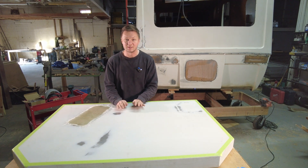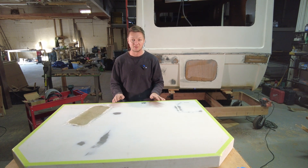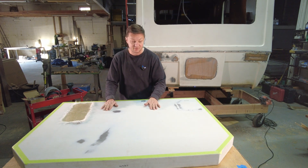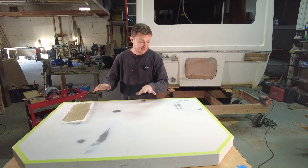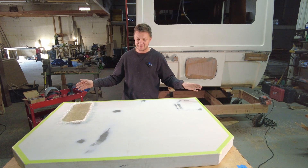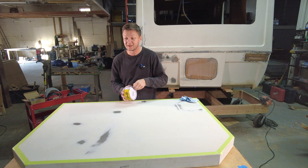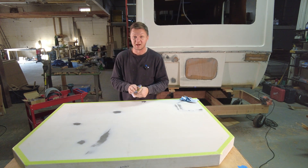Hi! Today I want to try to make the proper fully composite panel. First thing first, we got our surface. I'm using the top of a cabinet — it doesn't matter what it is, it's a piece of metal. So I'm doing the entire process for the first time.